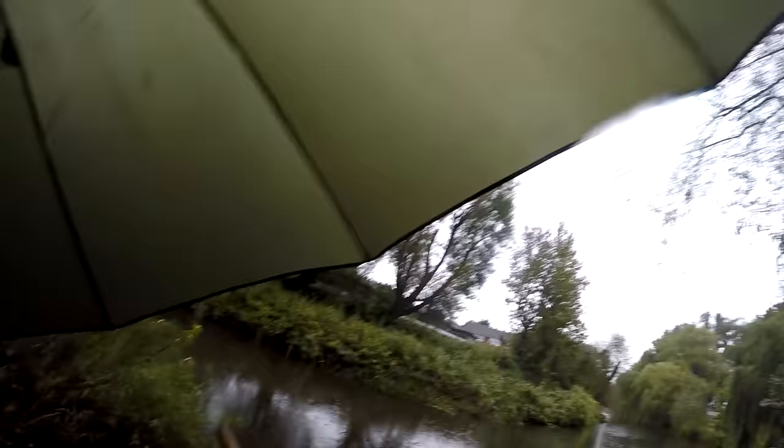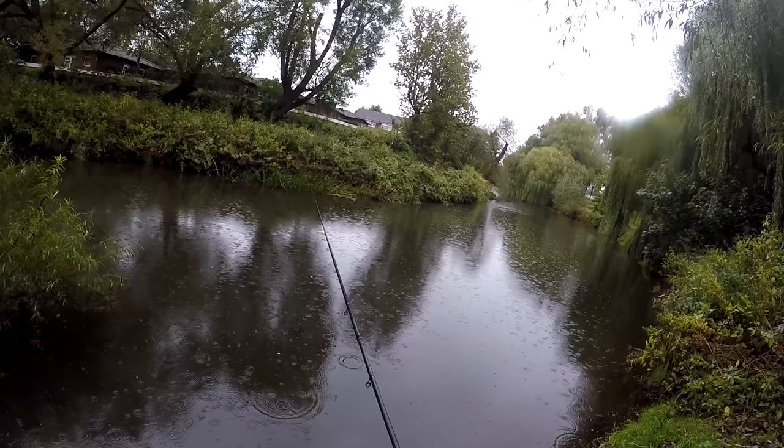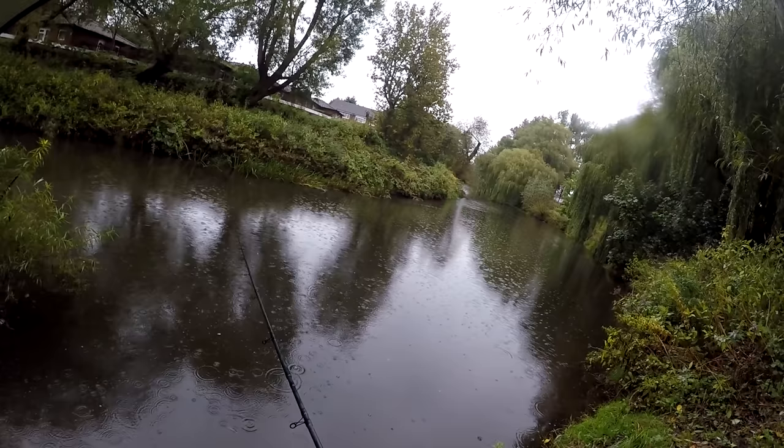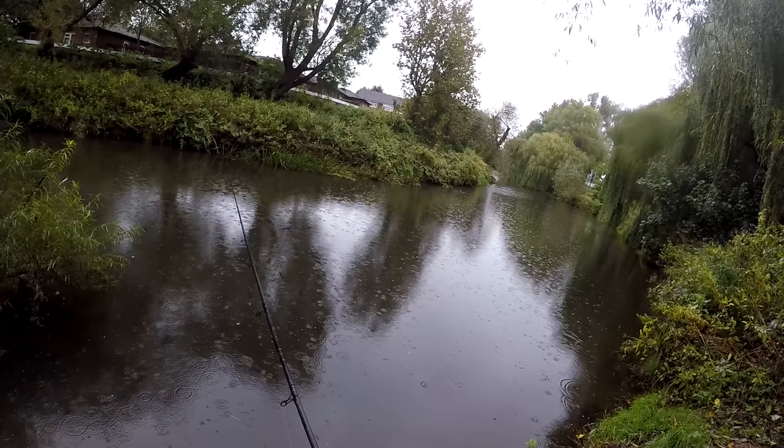Just flicking out a bit further across, putting some maggots in — not going to go too mad with the hemp straight away. That's what these early stages are about: just trying to draw a few fish into the area. Any bites that you get in these early stages are a bonus really. You've got a lot of river below you and you've just got to try and begin to draw some fish into your line. That is the second fish — on that closer in line. That might be a line that we want to try and target, because that is not the line I was planning to go down. But that's a nice dace. Two fish in two casts is a nice start.